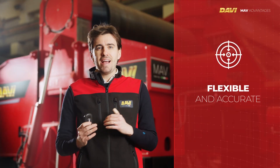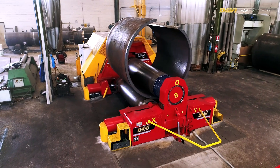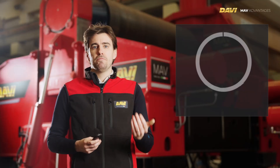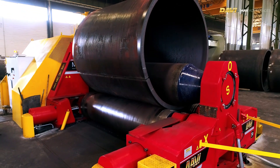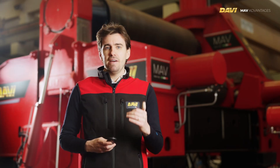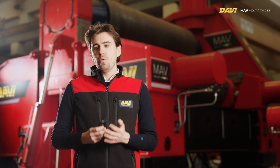The inter-axis distance between the bottom rolls can always vary. Davi MAV allows for individual and horizontal movement of both side rolls, and obviously the top roll moves vertically. Moreover, each one of the three rolls features rotation drives and can be tilted in every direction for cone bending. This is a general overview of the MAV machines.